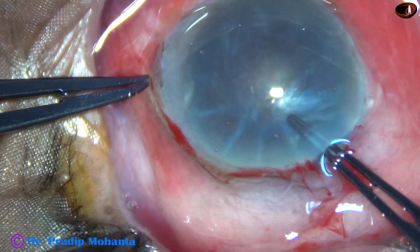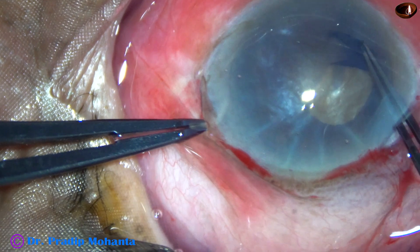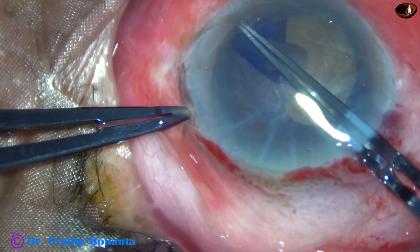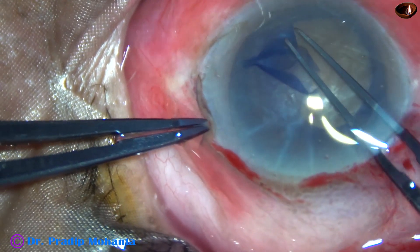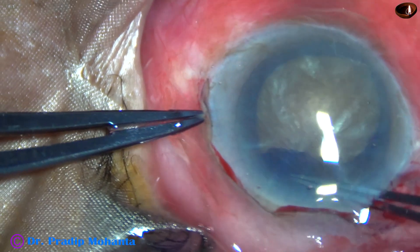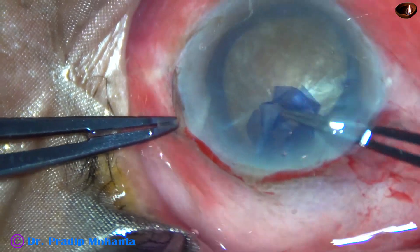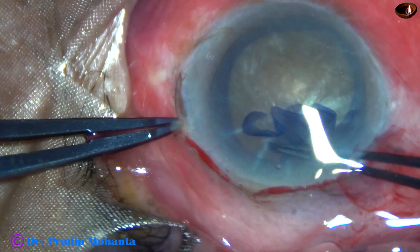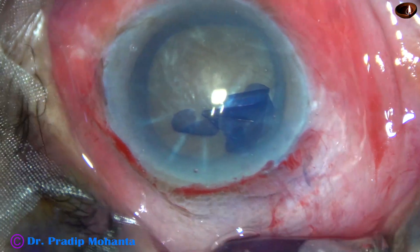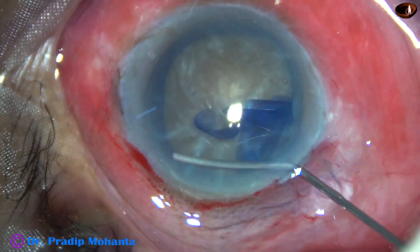Now I have taken a Utrata forceps. I hold the capsular tag, go anti-clockwise and do a large rhexis. In hard cataracts, nucleus management becomes safe and possible if the rhexis is large, about 6 mm — should not be less than 5.5 mm. And now the rhexis is almost complete. It is not a perfectly round rhexis, but this is a large rhexis and the surgery will be very safe because of this.